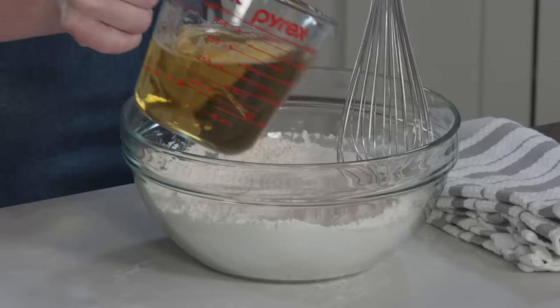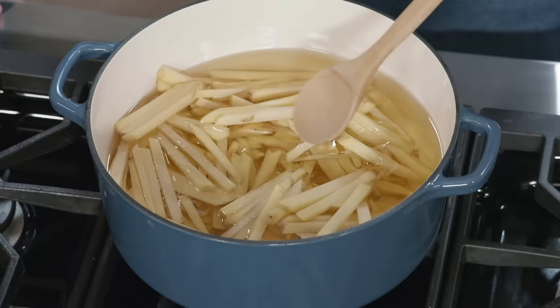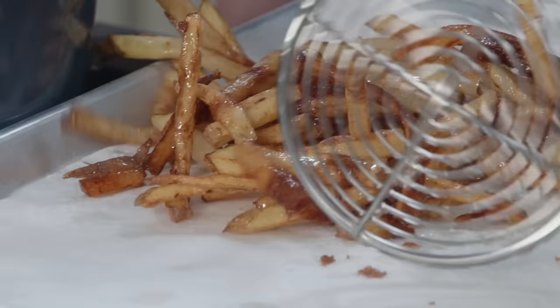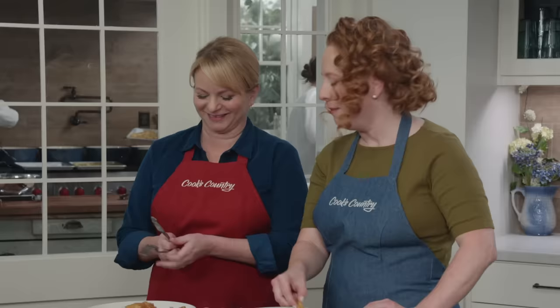To recap: make an ultra-light batter with flour, cornstarch, baking powder, and beer. Season large pieces of cod with salt and pepper. For the chips, start Yukon Gold potatoes in cold peanut oil and cook until just shy of done. Remove the chips, then batter and fry the fish until deep brown. Return the chips to the oil for one minute to brown and crisp, and serve with lemon and tartar sauce.